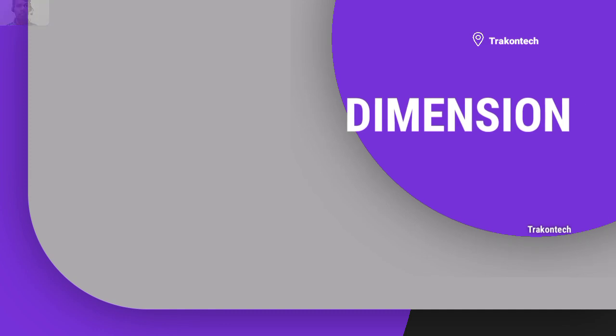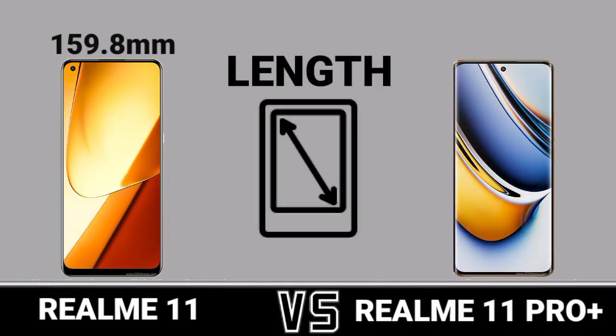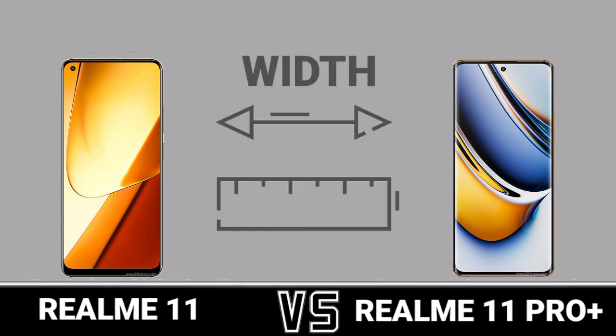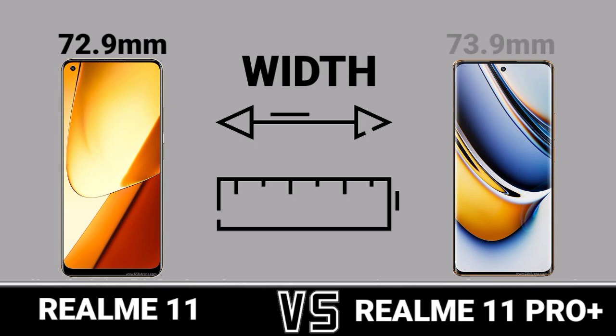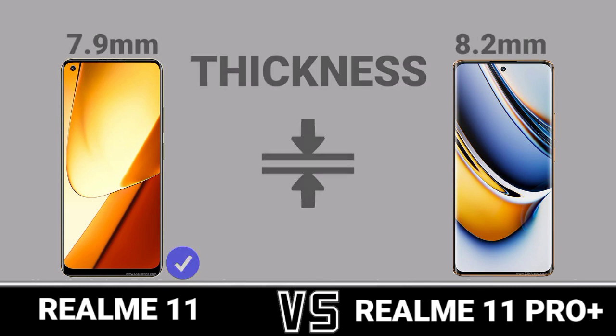Dimension: Length. Width. Thickness. Weight.